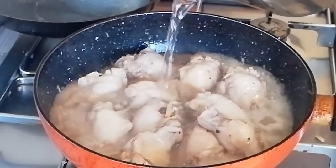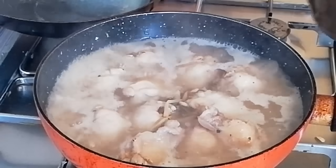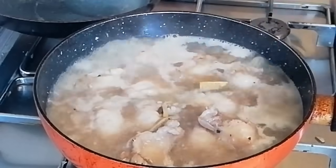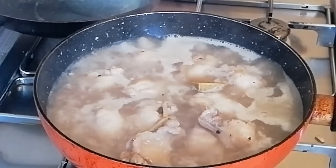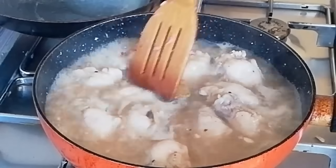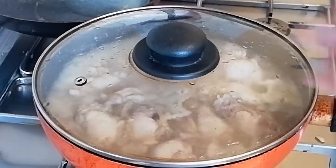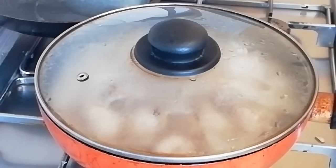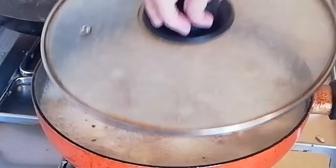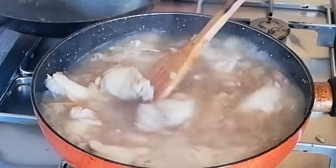So now let's add enough water just to cover all the chicken. And I'm going to use here the chicken knorr cubes. Then cover it again and continue to simmer until all the chicken becomes soft. So let's check it out guys — I think the chicken is now already soft, so let's give a stir.